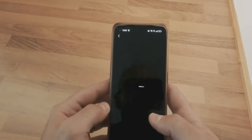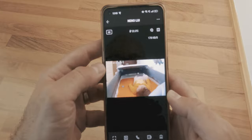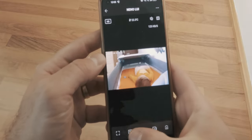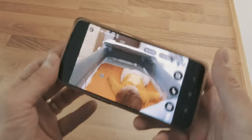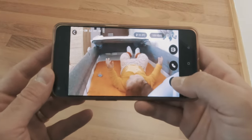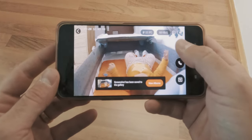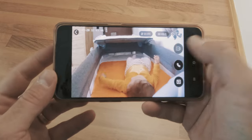A temperature sensor to monitor the baby's room temperature, a built-in lamp to provide some light during the night, a talkback function so you can talk to your baby from your phone, and a photo and video save function to store those precious memories on your phone.